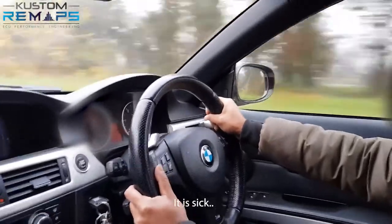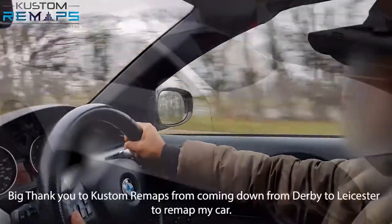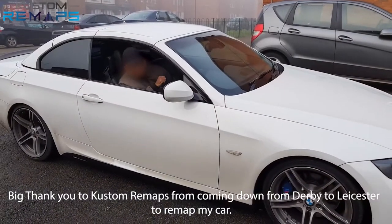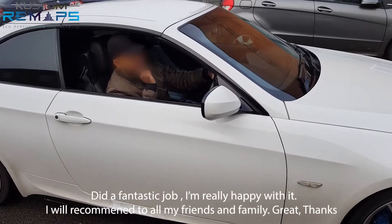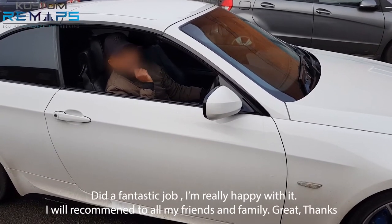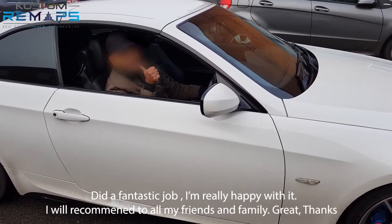Big thanks to Custom Remaps for coming down all the way over to Leicester to remap my car. You've done a fantastic job — I'm really happy with it. I'll recommend it to all my friends and family. Very many thanks.